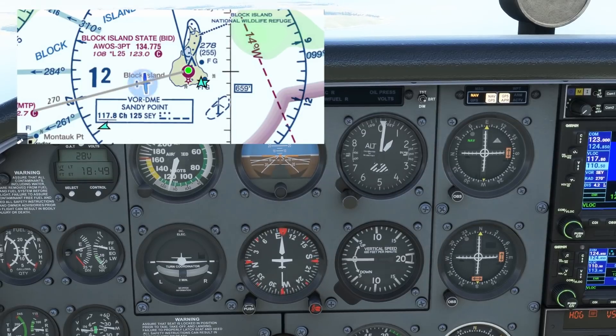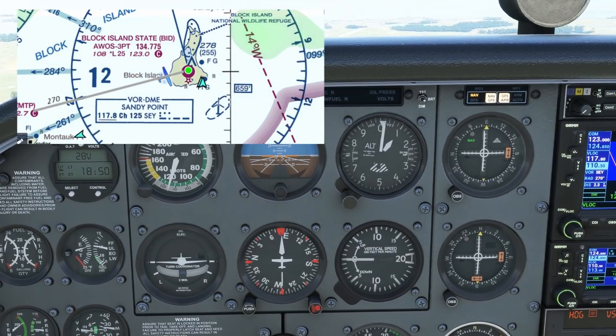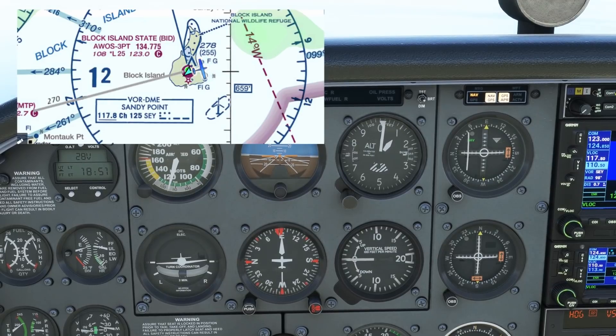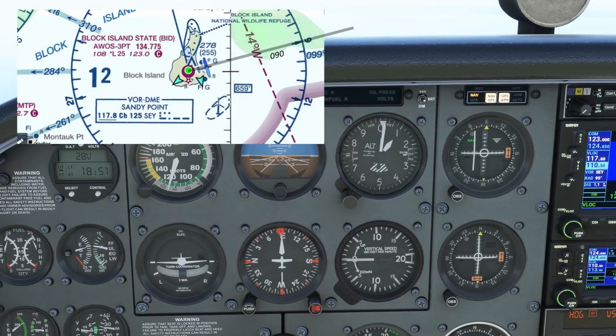So we'll be able to track normally all the way into the station. What happens as we overfly it is that the receiver begins to get confused — the needle swings very quickly off to one side. We should just hold heading and wait for the flag to flip from TO to FROM. We'll maintain this heading and allow the needle to center up again. Notice that our heading and the OBS setting of 090 degrees agree with each other, so we're still on normal sensing — chase the needle. And since we're past the station, we're no longer on the 270 radial, but the 090 radial, confirmed by the fact that the needle is centered with a FROM indication with 090 set.